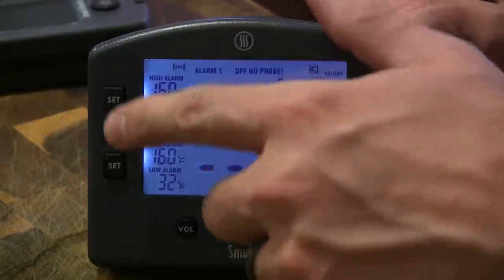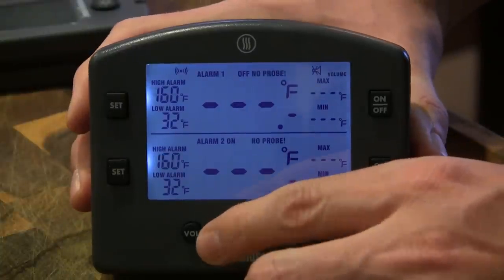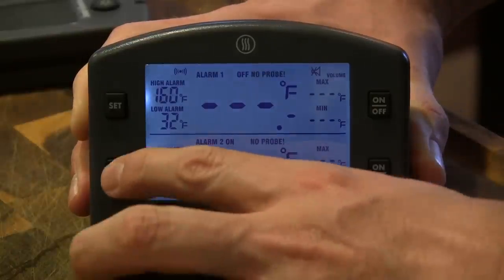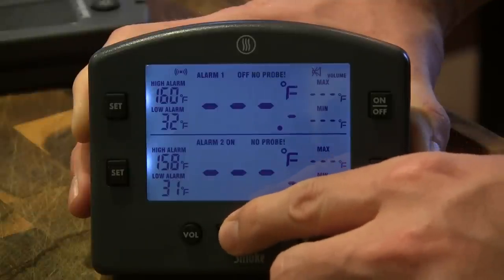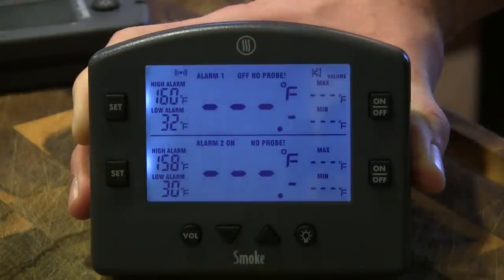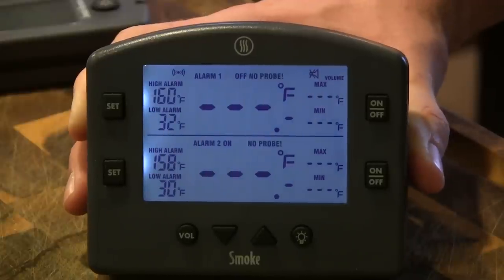All you have to do is hit Set, then push up or down to increase the high alarm. Hit it again and it switches down to the low alarm — just do that, hit Set, and you're done. Same thing on the other channel: dial in your high and low alarms. It's going to take you about five seconds to set up your cook and then you're good to go.